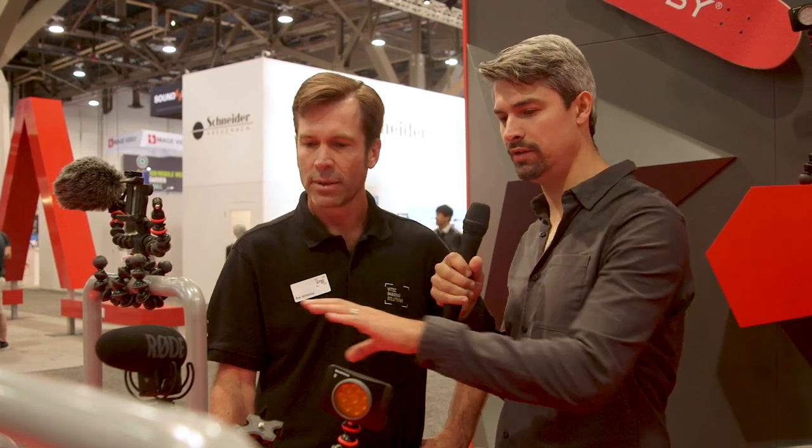Can you tell me a little bit about price point and availability on both of these? These are available in the market now. The price points are $99 for the mobile rig and $199 for the camera rig. Well, there you have it. Joby making some very cool innovations lately at NAB 2018. They're shipping now. Check them out.